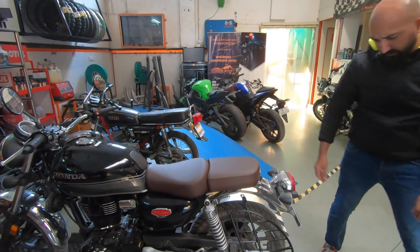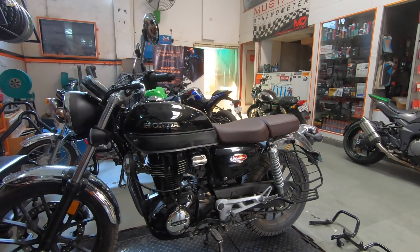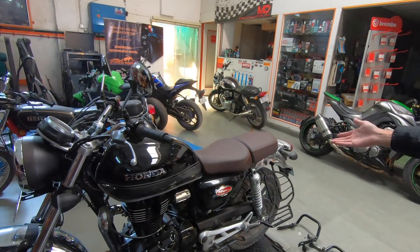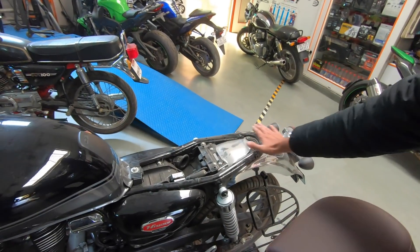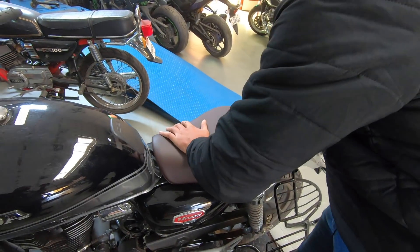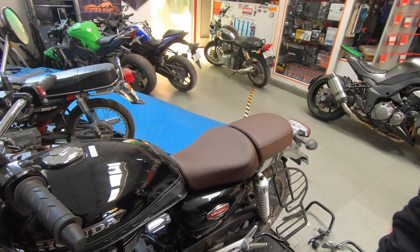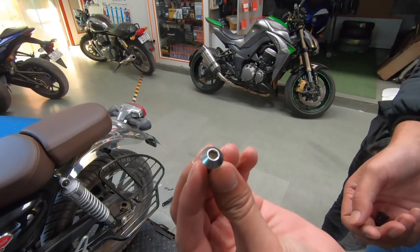So this is the look. I think it looks good. You can't have it as a single seater only, which is a shame, because there's a lot of exposed metal and exposed frame underneath. So it won't look nice anyway. But it sort of makes it look more retro, which is a nice thing. The standard bike comes with this bolt for the seat, which goes over here.